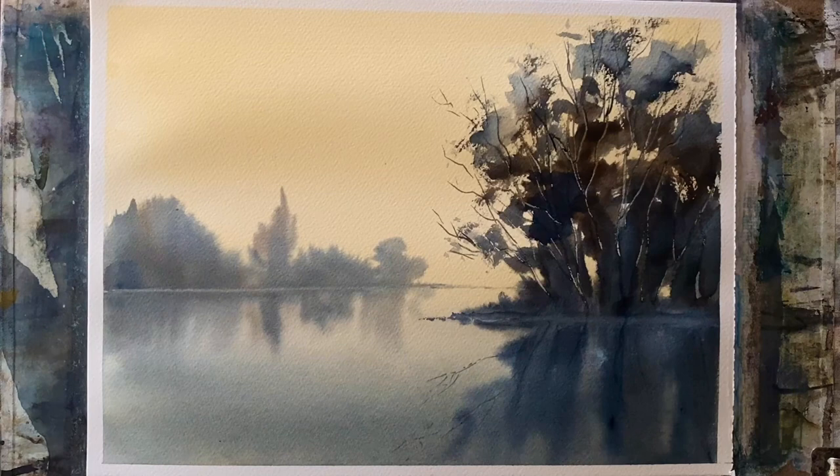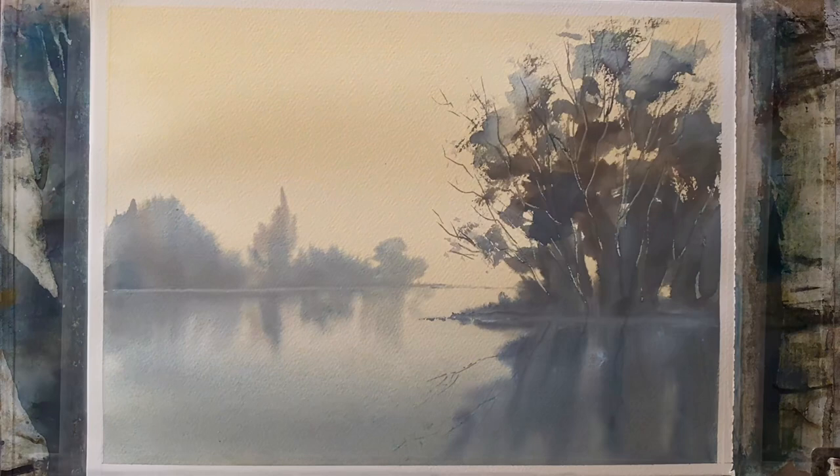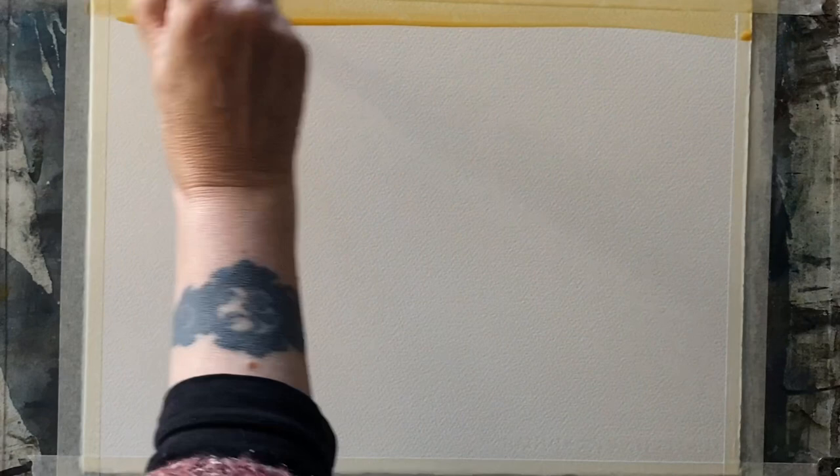Hi and welcome to Lois and Morgana Davidson Art — it's Lois here. Today I'm going to be showing you how I painted this misty reflections on a lake scene. I'm not using a photograph for this; I'm just playing around and experimenting, trying to keep things simple and seeing if I can get some nice easy reflections without putting too much work into it.